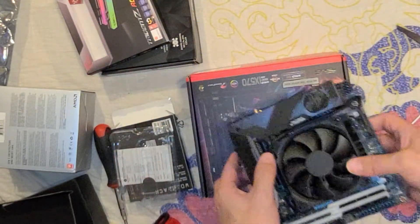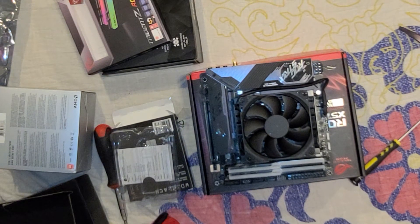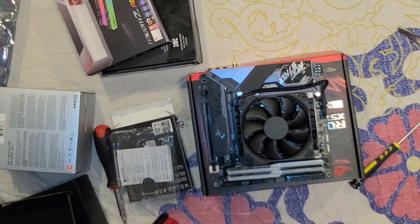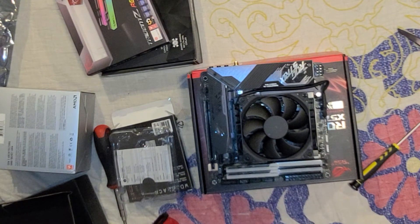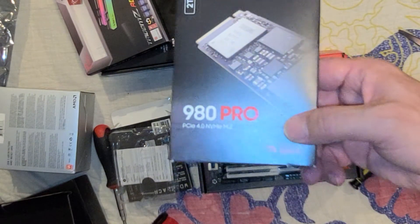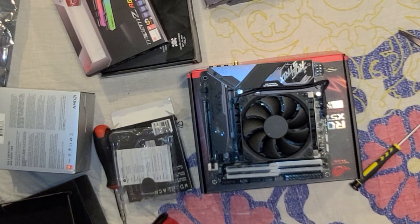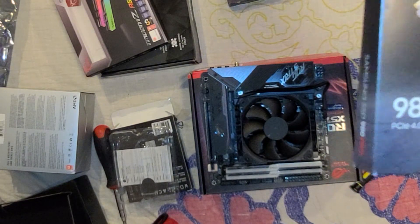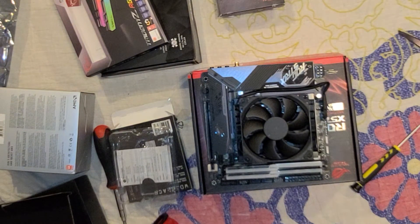So yeah, this is part one of the assembly of this PC. I've already prepared the board with the RAM, the cooler, the CPU, and the two M.2s — one is the pro series which is really resilient, and the other one which is also resilient but not as much. By the way, I already installed one of these previously and that one is actually in my home theater build, not the gaming rig — I apologize for that misinformation.